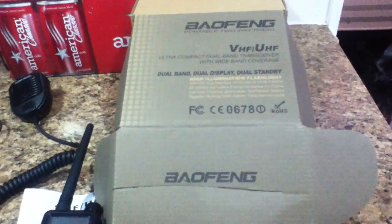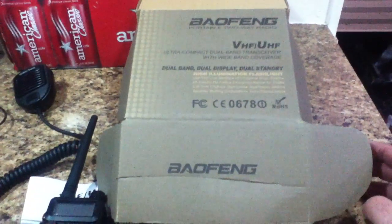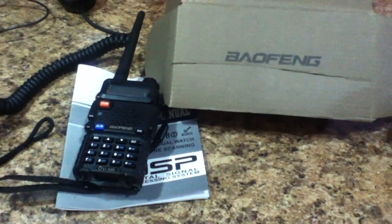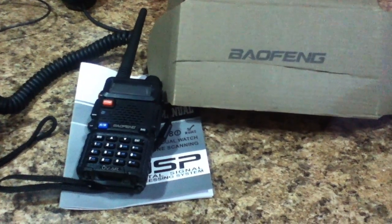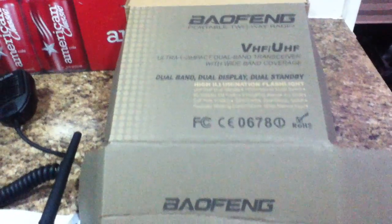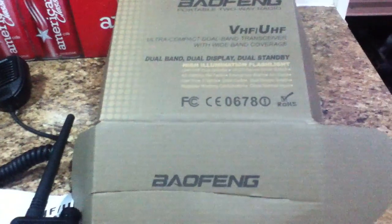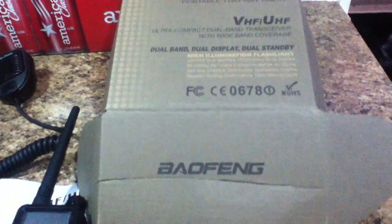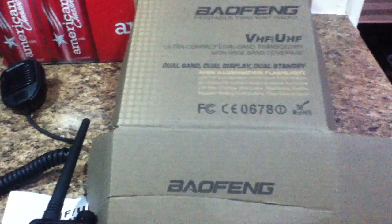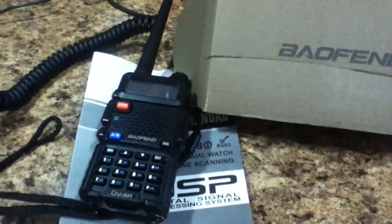You're not likely to see this in regular stores or a regular two-way radio store. You're going to get this from a specialist electronics store — maybe somebody you might feel is a little bit shady — but that's who's going to carry this, because this is a wideband transceiver with wideband coverage. That's something normally not readily available in the United States, and it's hard to say how long it will remain available even after this video goes up.